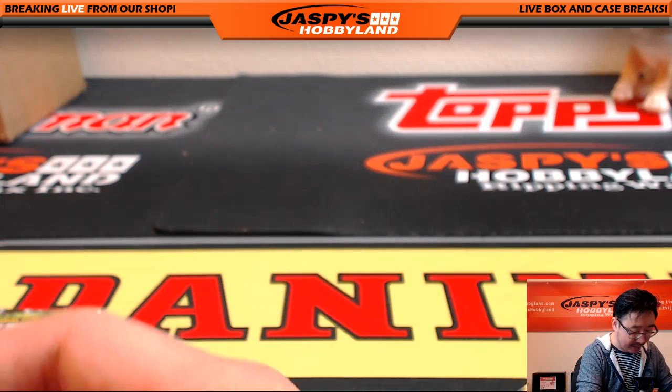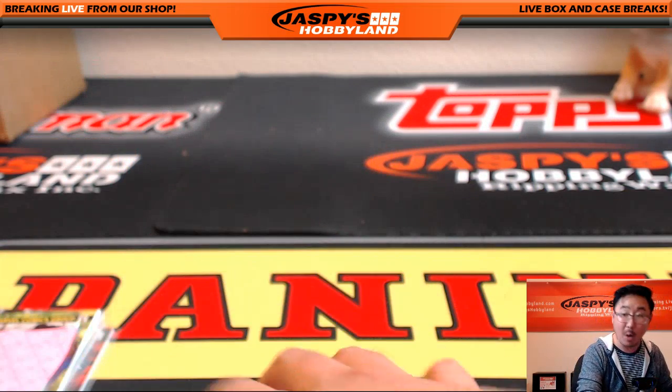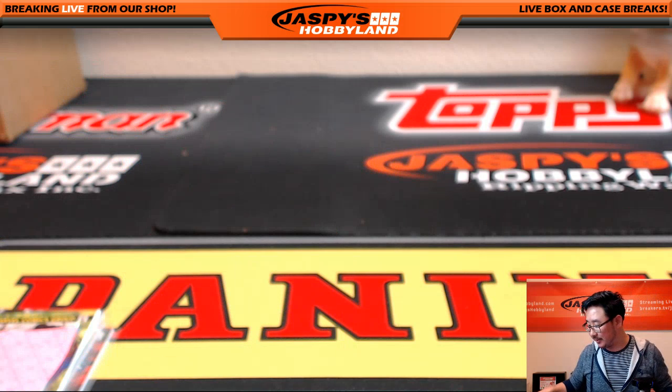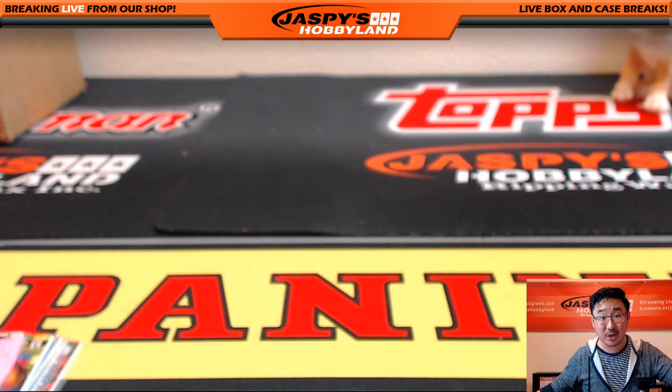That was your one-box random pack break of 2016 Upper Deck Marvel Masterpieces. If you're not familiar with this non-sports product, it actually does really well on the secondary market. And it's also just fun to do — a nice change of pace from all the usual sports stuff we do. So check it out at JazzPeaceHobbyland.com. Thanks very much, everyone. This is Joe, and I'll see you next time. Thank you.